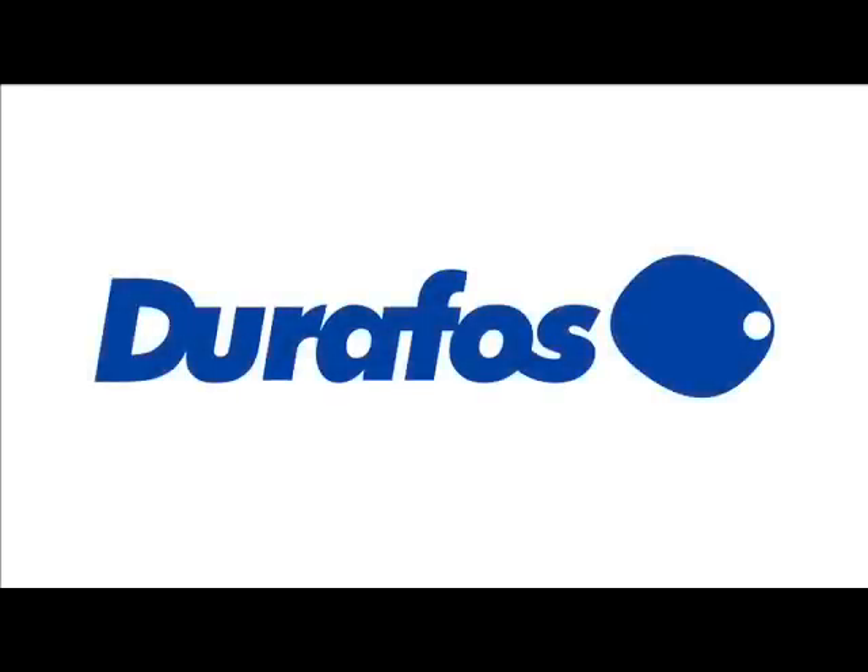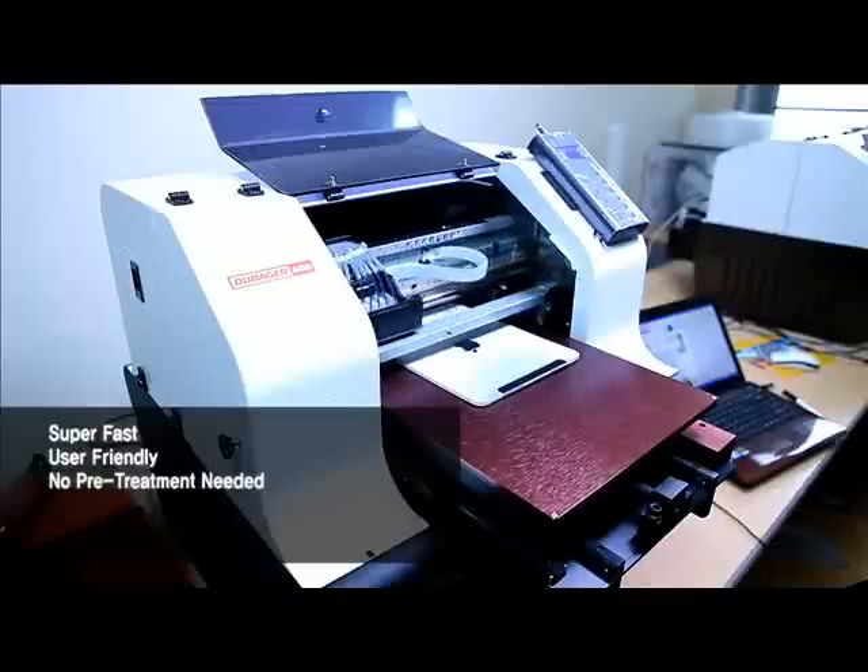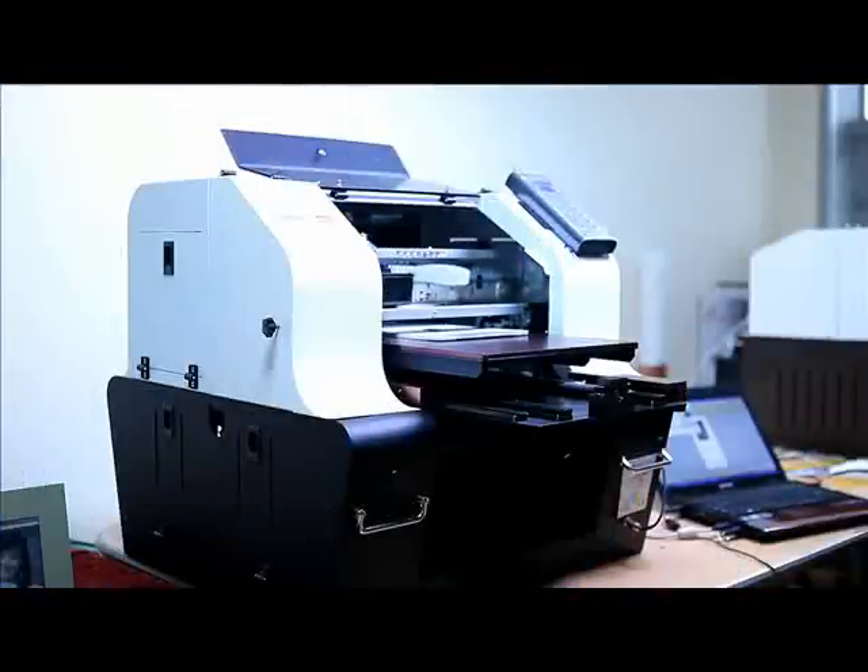DuraFos is a multifunctional, high-performance direct flatbed printer, which can print on a variety of materials. It is already sold in domestic markets and is currently being supplied to foreign countries.